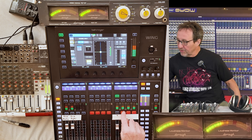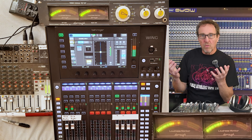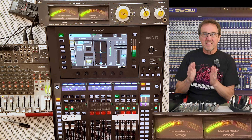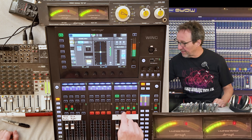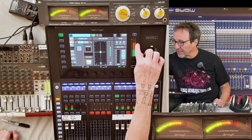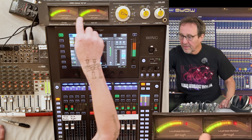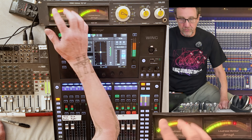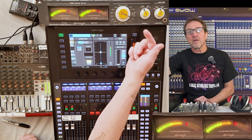Now I'm going to unmute a second channel and they're going to sum together — just taking two identical white noise sources and summing them. We should see a 6 dB increase when you sum identical signals. Turn that on and we're at minus 4. So minus 10 to minus 4 is 6 dB. Over here on the output, we're at minus 4 as well.